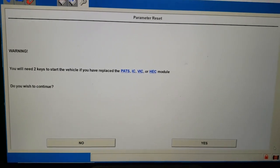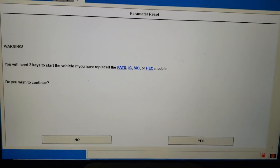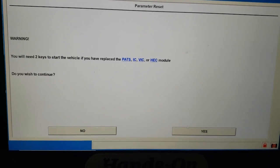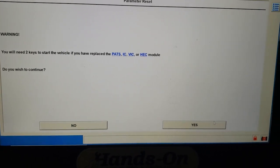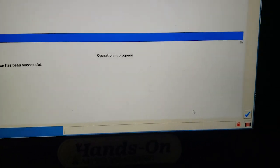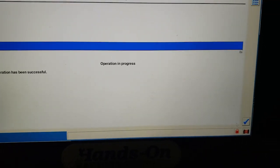It's very important to give this enough time after you push the button. We're not replacing any keys, we did not replace the IC, but we did do a computer in this Ford. I'm going to go ahead and hit yes here — we did wait our 10 minutes, so we're good. We'll hit the check mark. It says it's been successful. That's great, but watch this.